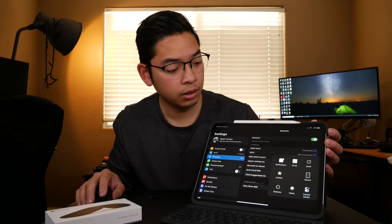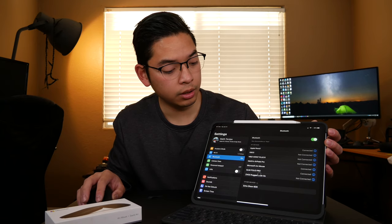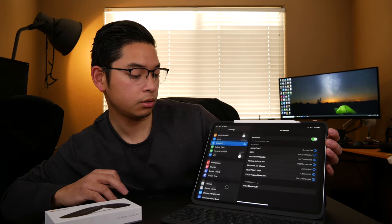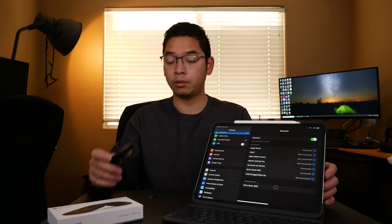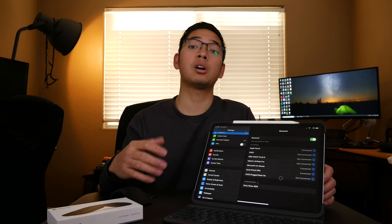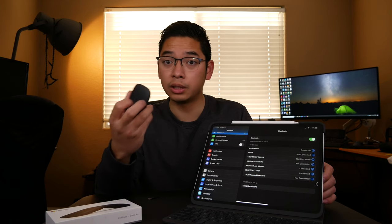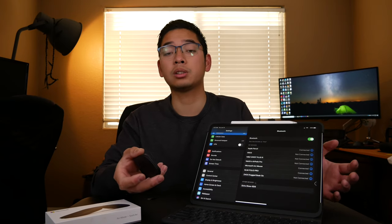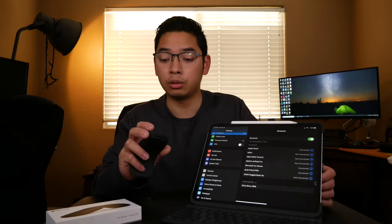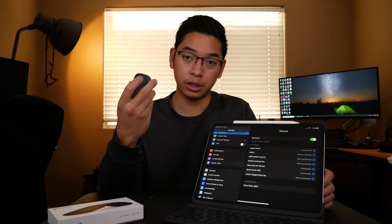You can right-click, left-click, and scroll — and it's pretty smooth. However, there's no middle button. On other mice, clicking the scroll wheel goes back to the home screen, but this one only supports left click, right click, and scroll. Maybe future iPadOS updates will add more gesture support, but as of right now that's it.